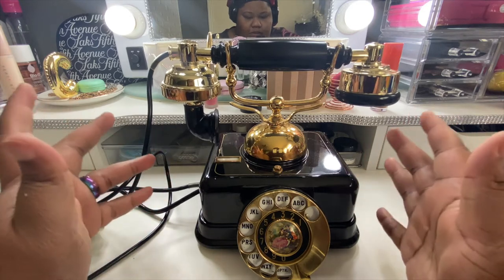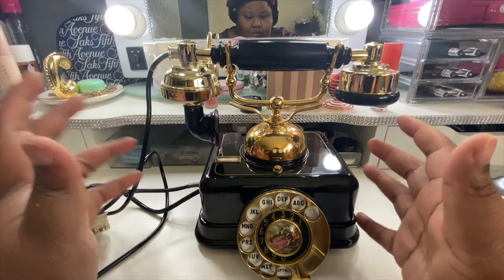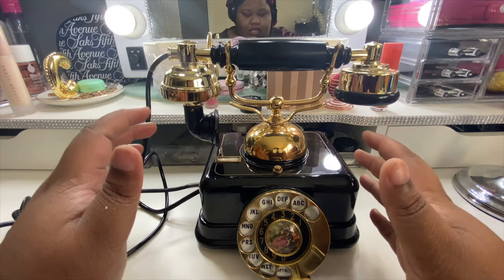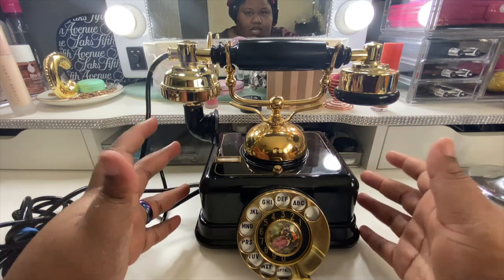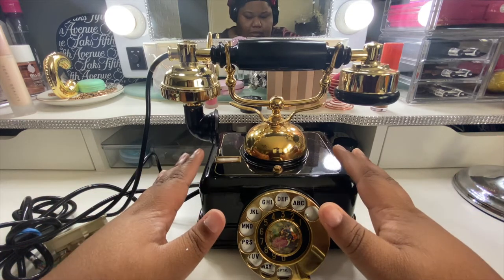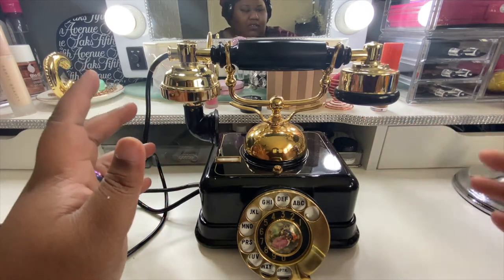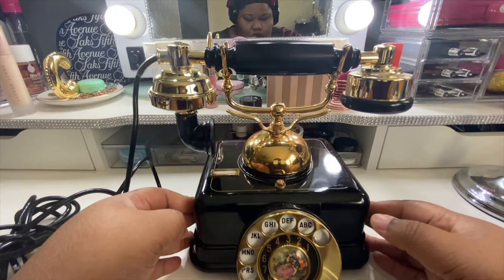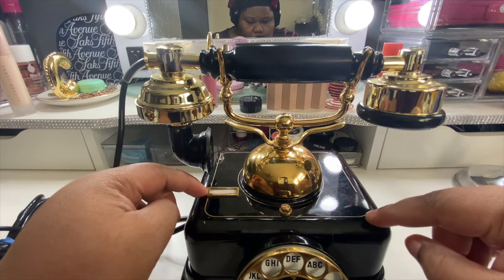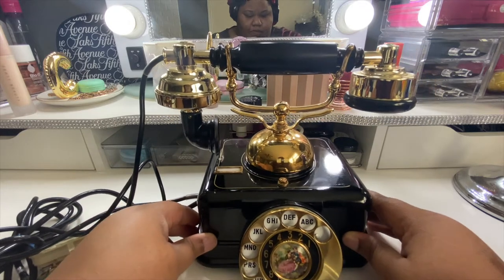What I'm going to do in this video is just clean it up a bit. It came bubble-wrapped really nicely so it got here in unscathed condition. There is some wear and tear which I love because I want it to look like an antique, not like a brand new phone. I don't have standard isopropyl alcohol — I just have the 99% and I think that'll be a bit too strong. Some of the gold line has already worn away and I don't want to wear the rest of it away.